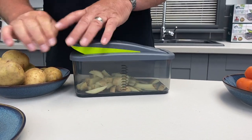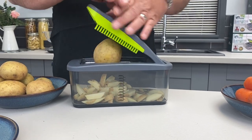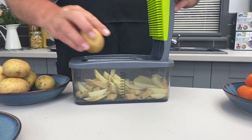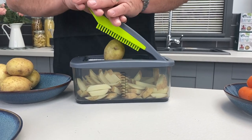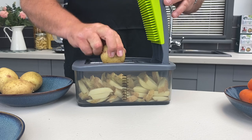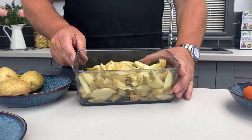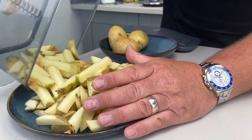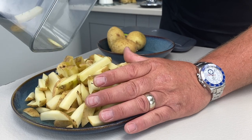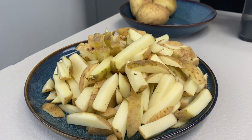Obviously the bigger the potato, the bigger the chips. So if you've got an air fryer or you like homemade chips, this makes chips in seconds because fresh really is best. There's your chips — wash them in cold water to remove the starch and they're fantastic in your air fryer or your oven.